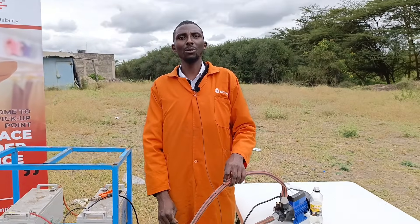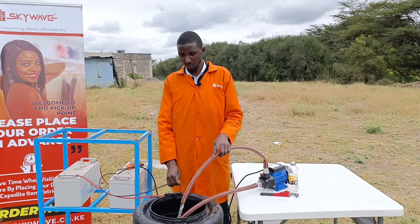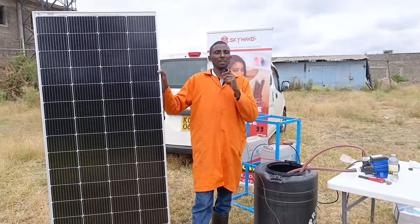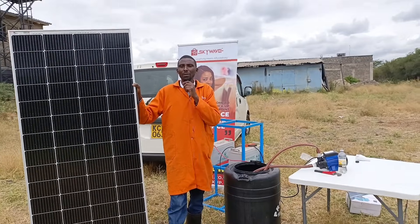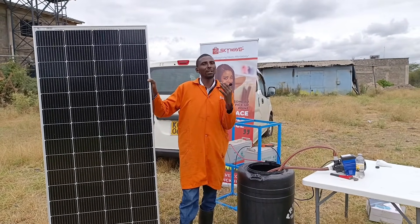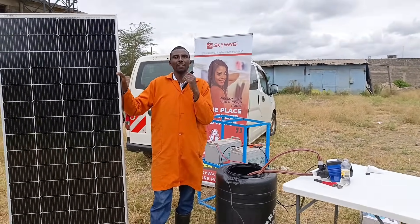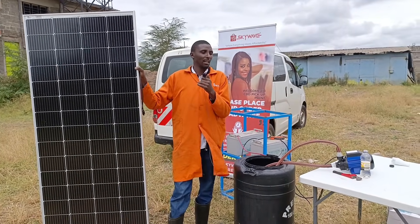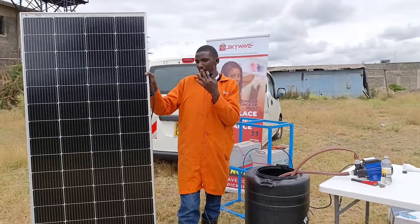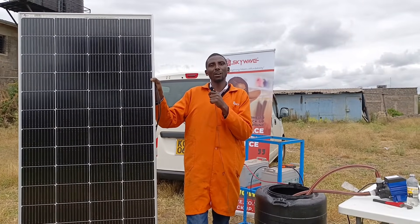You can connect it directly with your solar panel without needing batteries. You can connect both the submersible pump and the surface pump to a solar panel directly. You just have to check the voltage from your panel and the voltage of the pump you're using, and you can connect it directly. This reduces the cost of batteries, which are a little bit expensive in most cases.